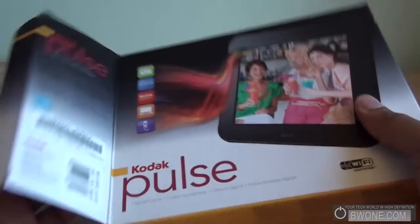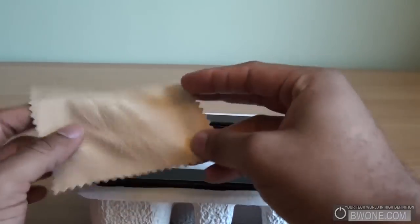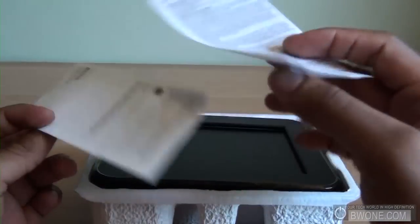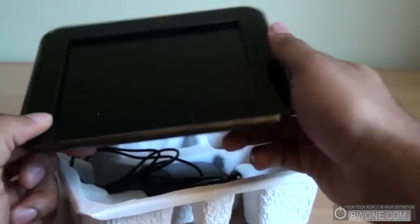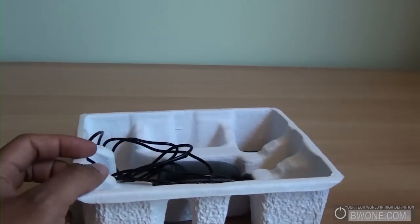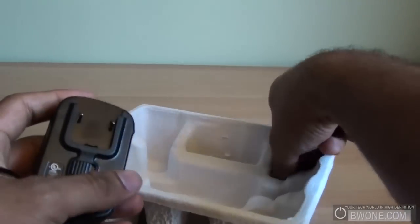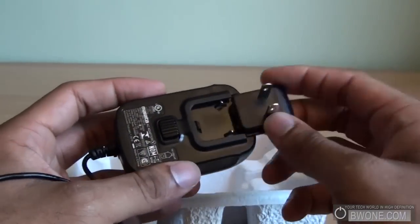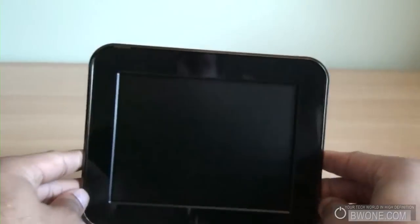First, a quick unboxing. They give you a microfiber cloth to keep the screen clean, you have manuals, guides, instructions, and some warranty information. Here's the frame — we'll look at that in a second. For accessories, we have the AC adapter and the American clip for it, so you can probably buy different clips for different countries. It snaps in just like that. That's pretty much everything that comes with it, as there's no software needed.